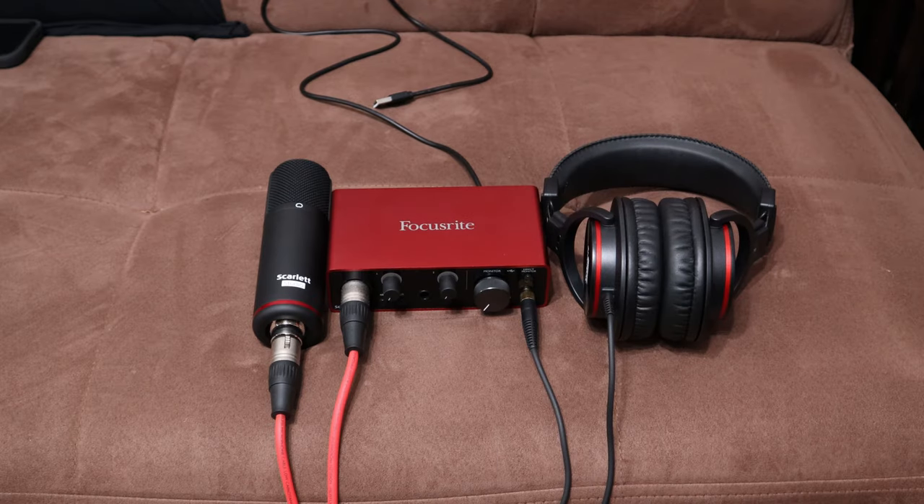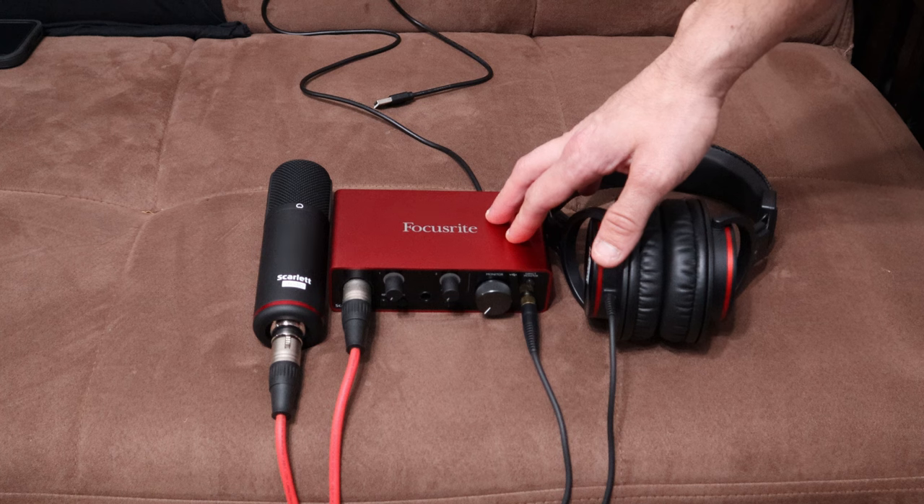And that is for this — my Focusrite Scarlet Solo third gen, or any audio interface. So why would I need a USB hub for an audio interface? You just plug the audio interface right into your computer, it's bus powered through USB and there you go. Well, I'm going to show you a cool trick for what you could do with using these two.